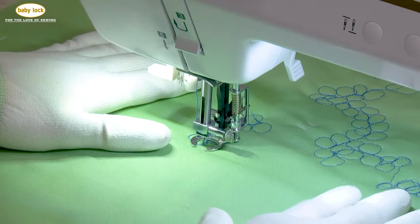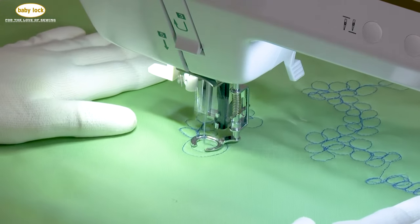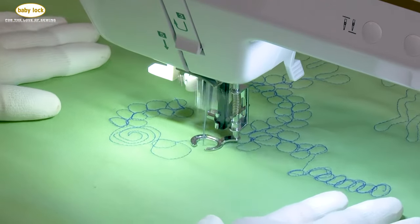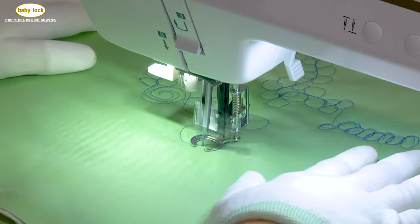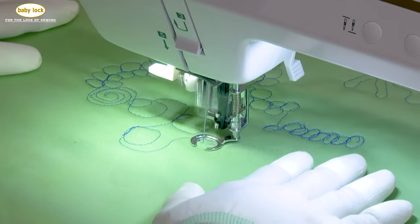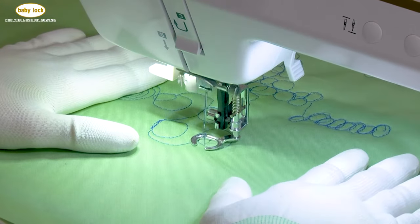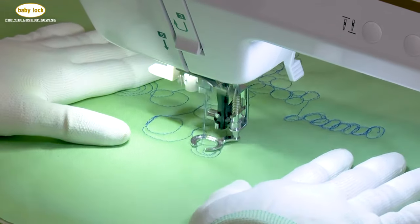Let's come off of circles and try what I would call a curly cue. We can also try olives — that was a bad olive, but olives are always fun to do. You will find, as I've found over time, that there are certain directions you're better at — left to right, right to left, or top to bottom. So I always work on the side I have the most difficulty with.